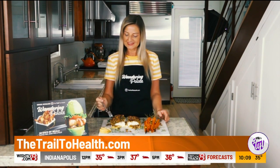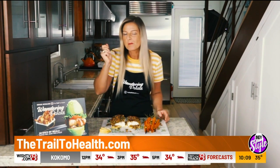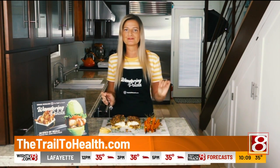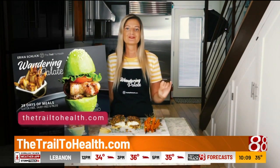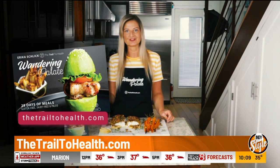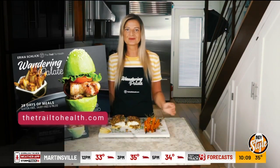Let's go ahead and do a little taste test to make sure this turned out okay. Mmm, so good! The citrusy-ness of the topping with the pistachios and the flakiness of the fish is absolutely delicious. This still is one of my favorite recipes in my cookbook and I hope you enjoy it too. You can get the recipe in Wandering Palette, which is available on my website thetrailtohealth.com and on Amazon as well. I hope you enjoy the recipe.